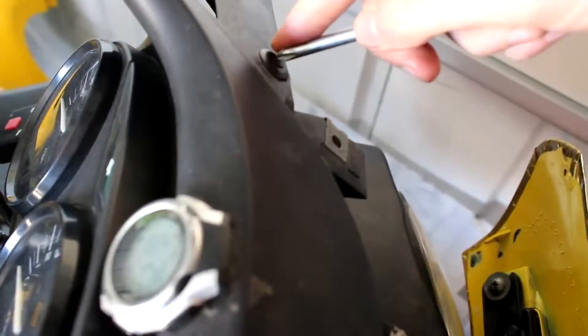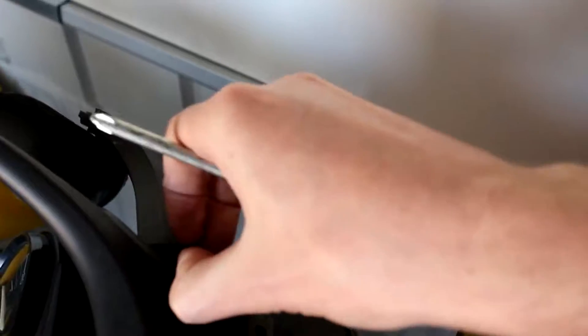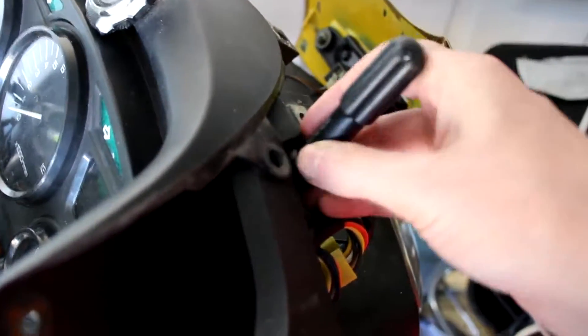You will need to take those two out as well. You can buy these plastic rivet things fairly cheaply, so don't worry too much if you break them because you can replace them fairly easily. Now, where those two are underneath here, there is a screw - you're not really going to be able to see it - and there's one on the other side.